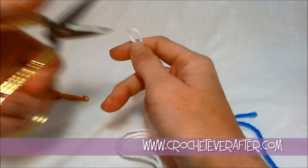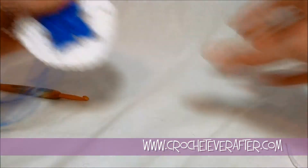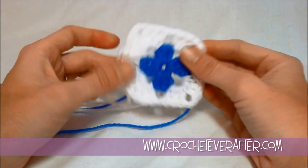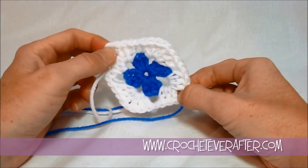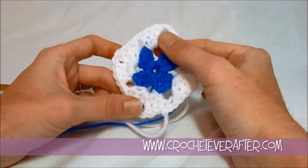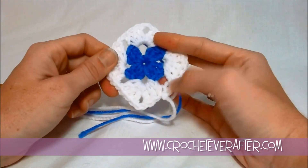Let's take a look at our diamond real quick and see how it's shaping up. You can see we've got a little bit of a diamond — if I hold it squarely, you'll see that it's not quite square. So those chains make a difference on how this sits, and it looks more like a diamond. Now we're going to grab our blue again and finish off with round three.